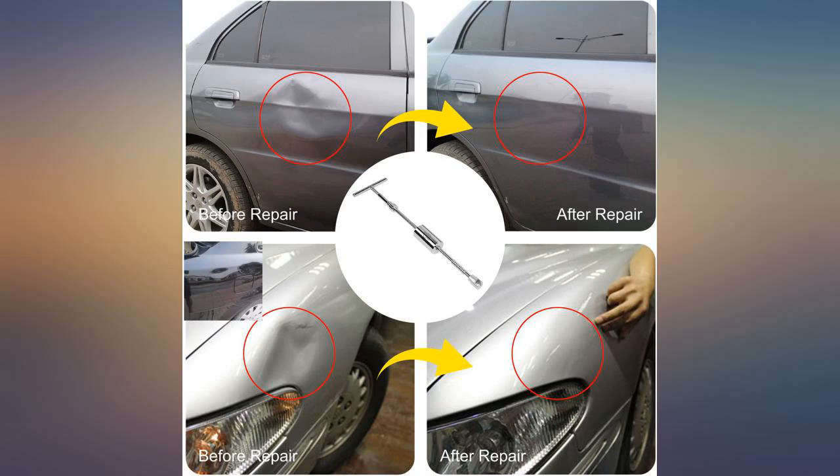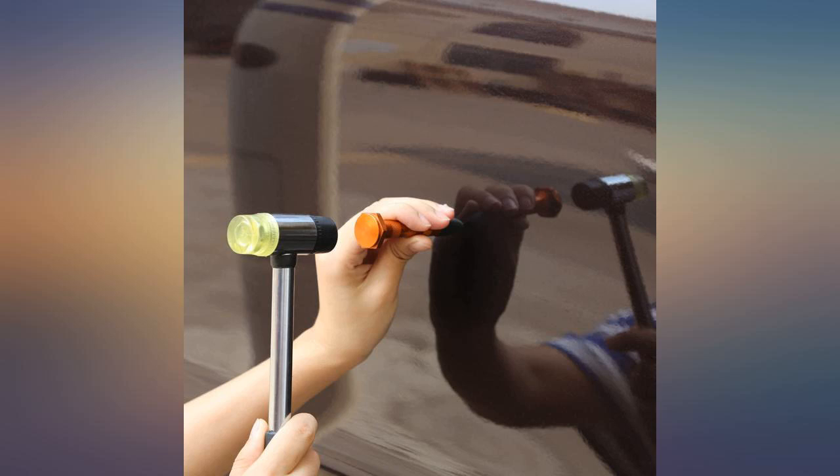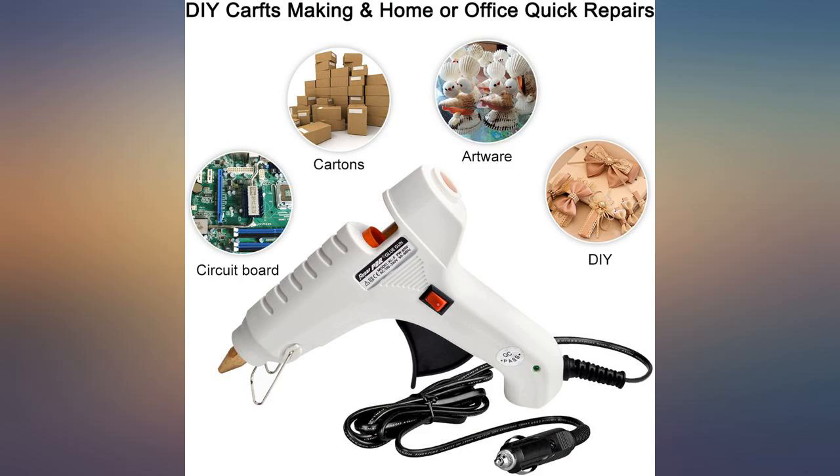I was hesitant at first but after seeing the results I would buy again. This is an excellent product at an excellent price. I don't hesitate at all to recommend this product.